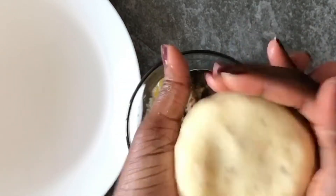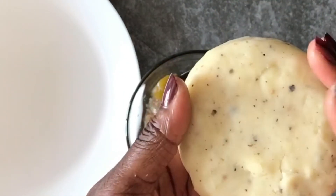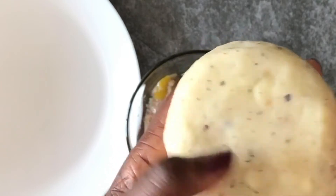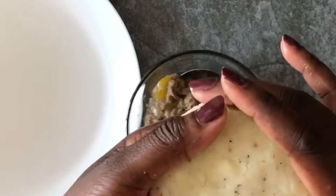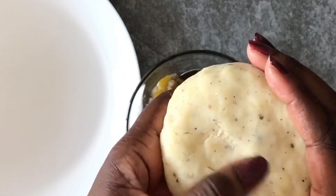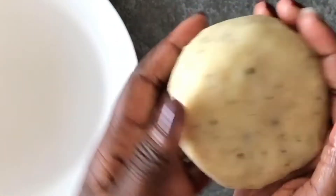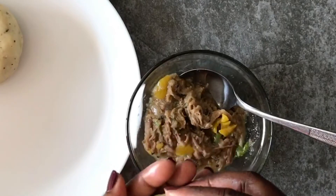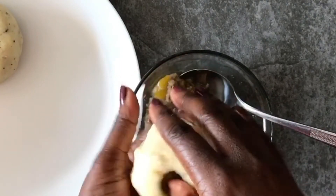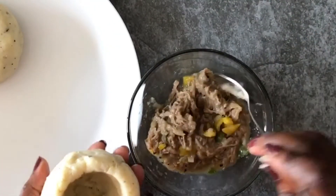I have a love and hate relationship with yam — I love fried yam but I hate boiled yam. The reason I hate boiled yam is because I didn't like it when I was younger. I found it too dry and boring — it just wasn't my favorite. I still eat it, but it's not one of my favorite things. Anyway, we're going to repeat that process for the rest of our balls.